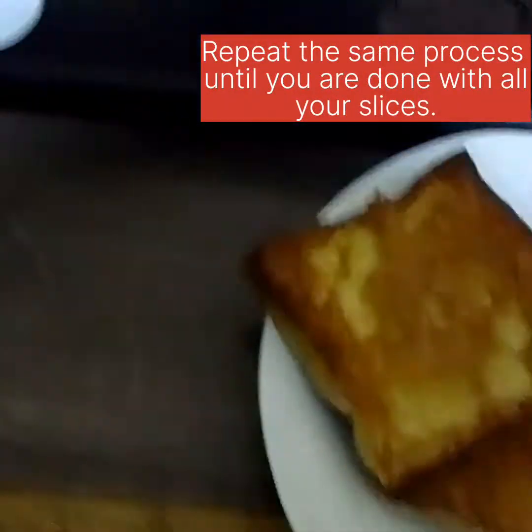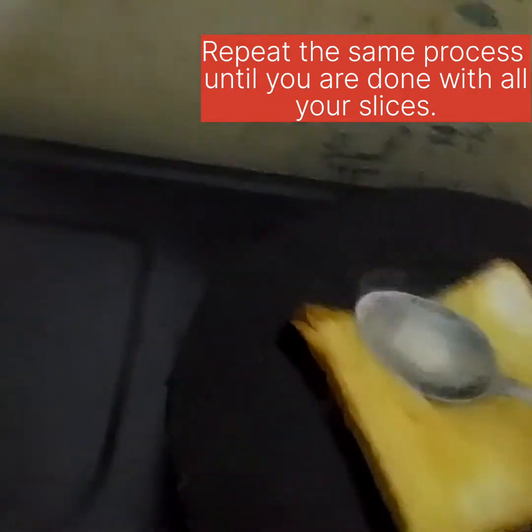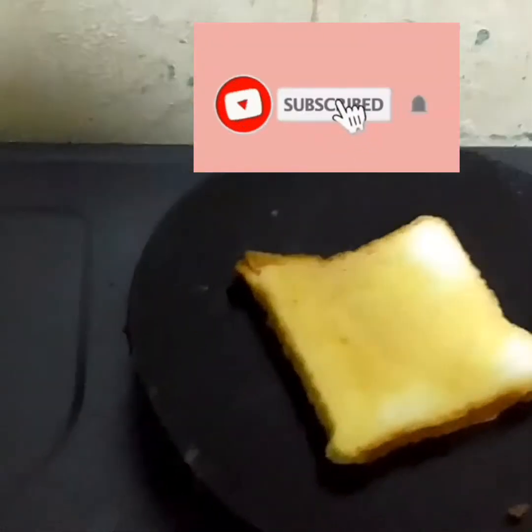Don't want to overdo it, so just make sure it's just brown. Repeat the same with the rest until you are done with the batch you want to make. We're going to wait for this to brown, then turn, and we're done.